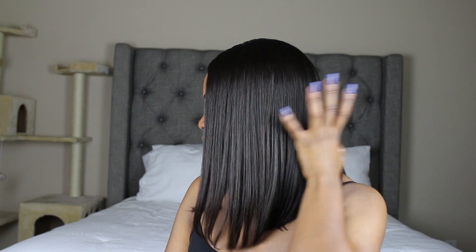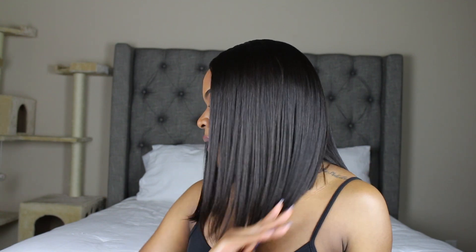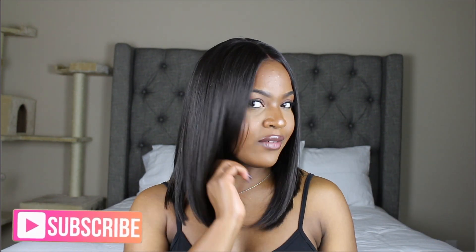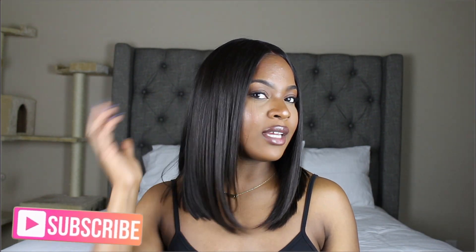The wig is 14 inches, and I guess that's in the front because it's obviously longer in the front and then as you get to the back it gets shorter and shorter. It has that perfect diagonal cut — I absolutely love the cut of this wig. Whoever did this, they did that, because it's cut so nicely. I didn't have to do anything to it whatsoever and it just looks so freaking chic.